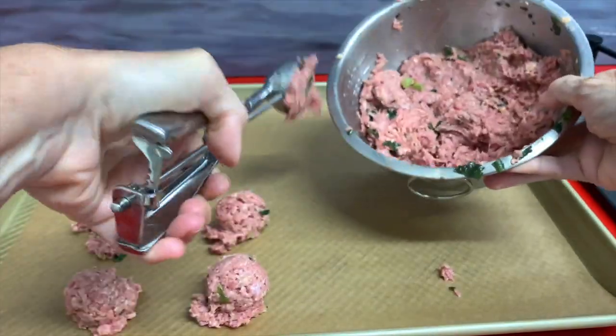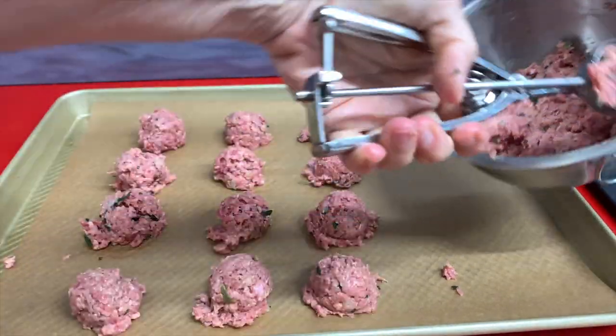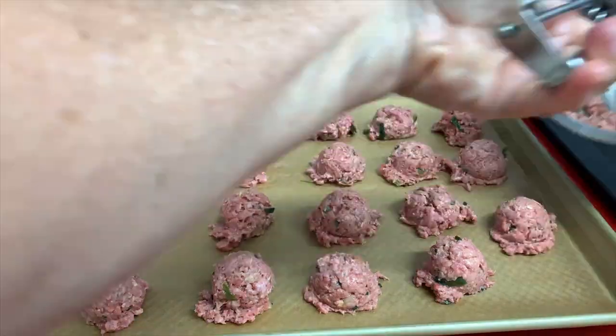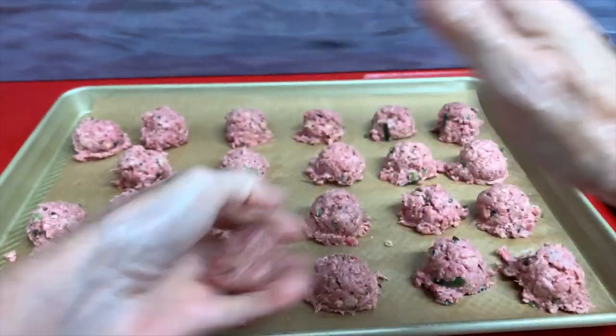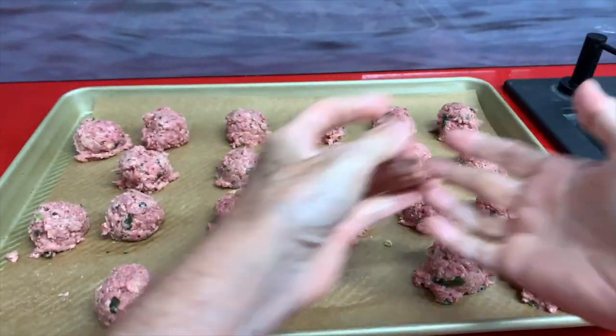With an ice cream scoop we're going to make our little balls. These scoops are fantastic — you can find them in any size and make your meatballs the size you want. I like them small because they cook faster and my meal is ready in no time. They cook in 7 minutes and we're ready to go.